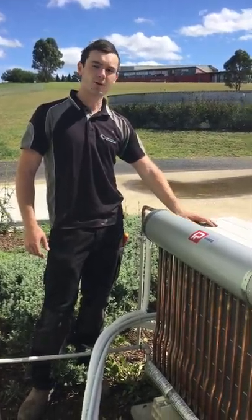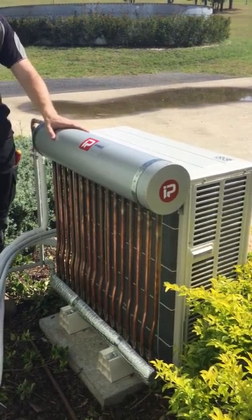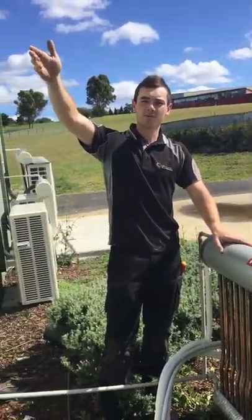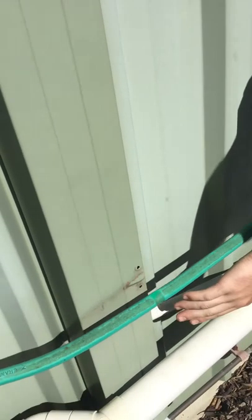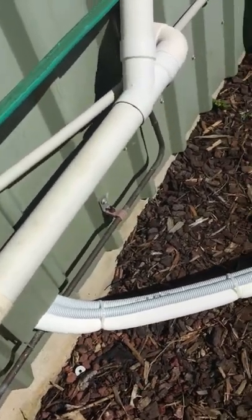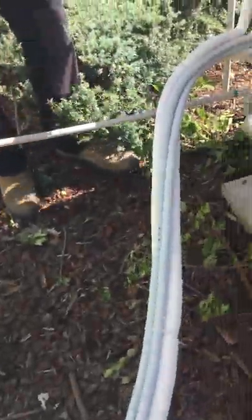We've got a 7.1 kilowatt split system unit here and we've installed the energy recovery kit to it. What we've done is recovered the water from the head unit, which runs up through this trunking here — you'll see the indoor evaporator up on the other side of the wall. The water runs down through the trunking and we've teed out here, running the water from the evaporator down into the bottom of the energy recovery kit.